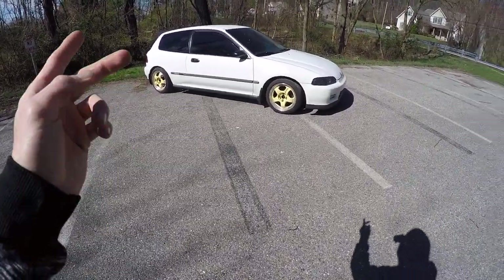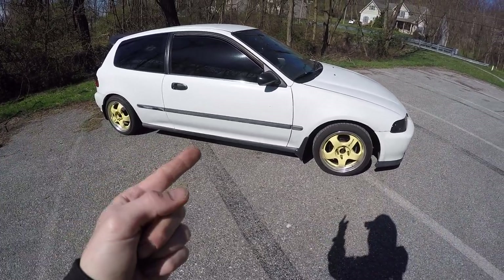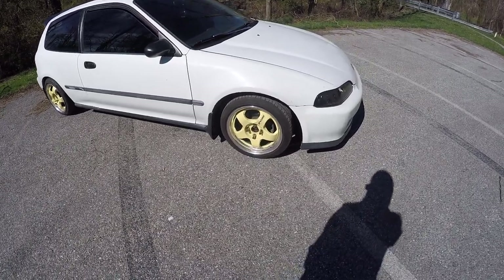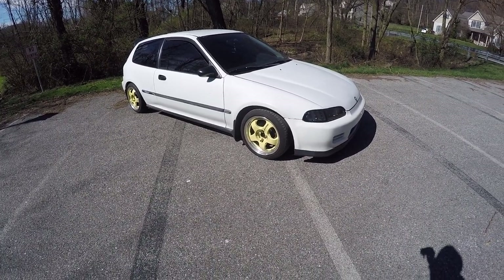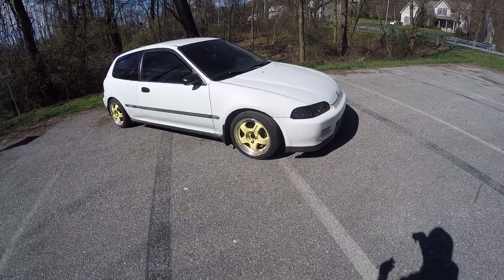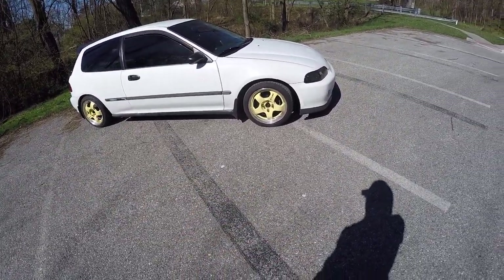What's up guys, I know it's been a while since I posted on the channel. I'm going to introduce the '92 hatch — I've had this about two months and I've slowly been going over it and changing a few things. I'm just going to go through a quick breakdown on all the stuff I've already changed and what the plans are for the hatch in the future.